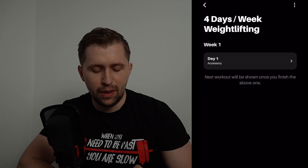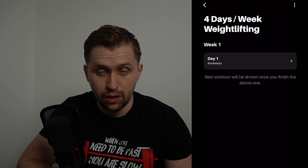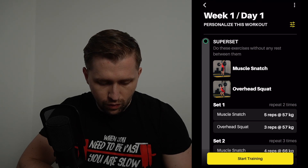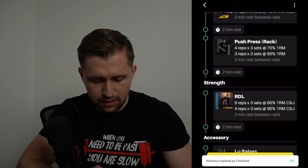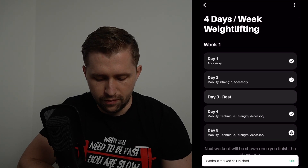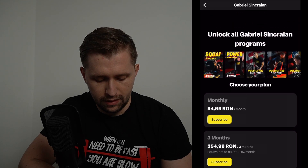Now let me show some newer features. If you are following the four days per week program and want to skip ahead, you can enter Day 1, tap the dots, and mark it as finished. Go back and you have Day 2. Mark that as finished as well, and Day 3 and Day 4. From Day 5 onwards, you will need a valid subscription to continue the training.